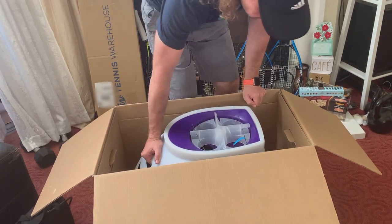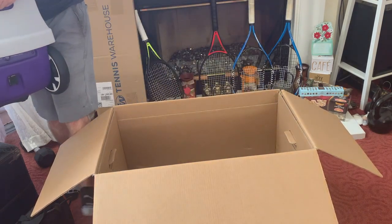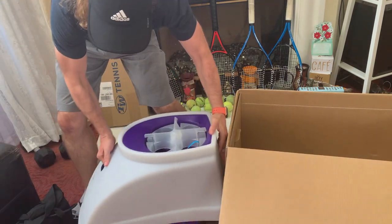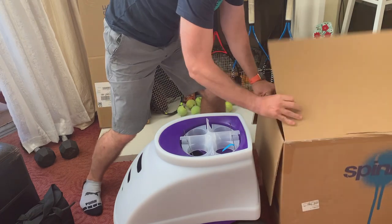Let's get the machine out. The machine itself is about 40 pounds, which is really light compared to other machines in this class. To make this operation easy, lift the machine up and kick the box out of the way. Don't worry, this is an easy move.